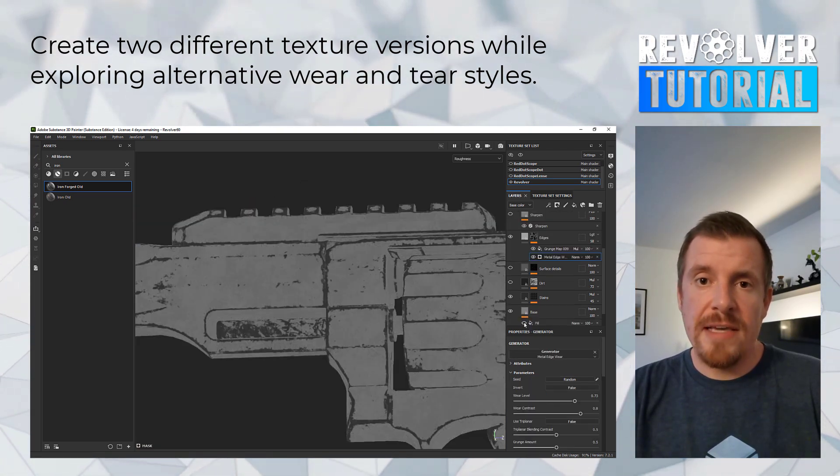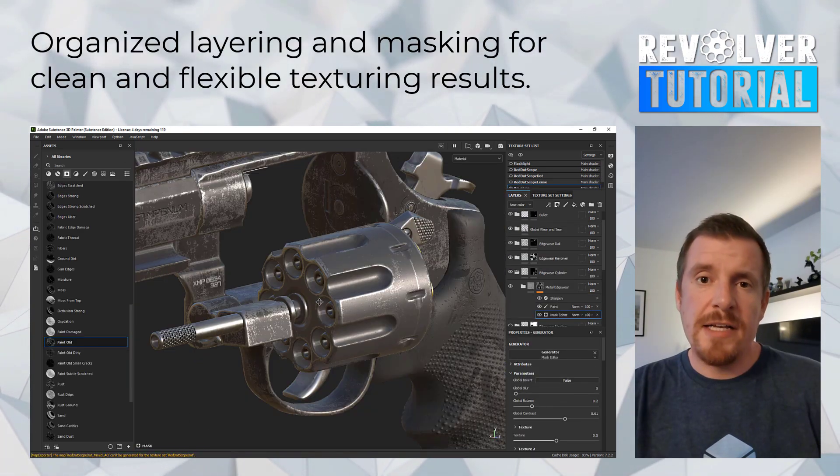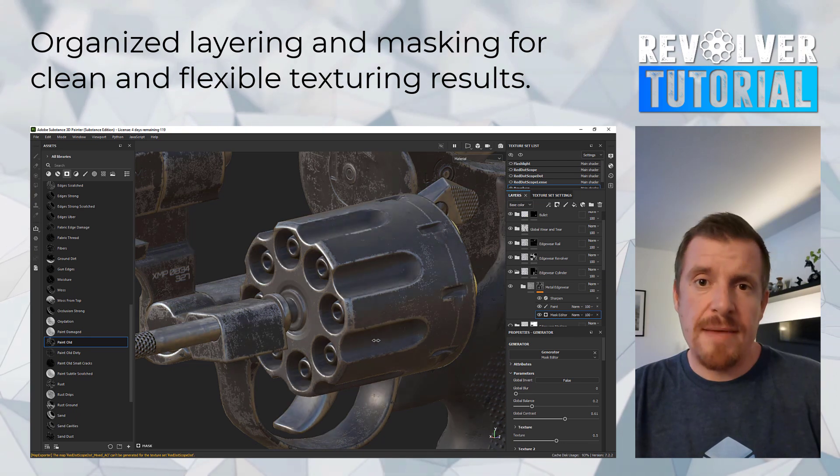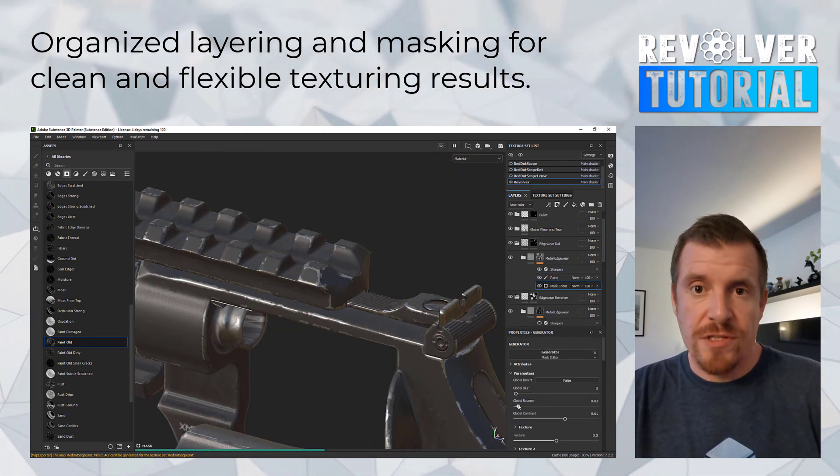As we do that, we're going to make use of different smart masks, materials, as well as carefully studying different types of wear and tear, which ultimately comes down to personal preference and choice.